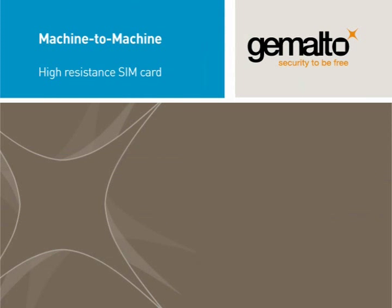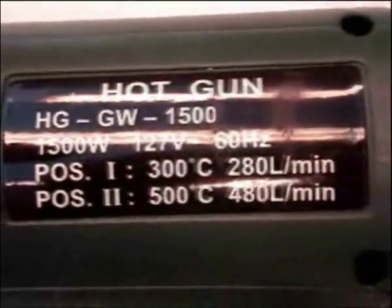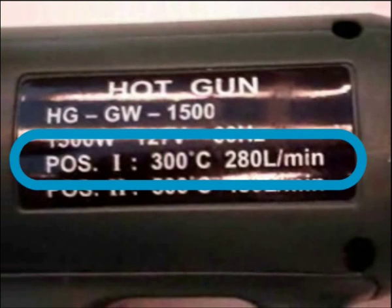This video compares the behavior of a classic SIM with an M2M dedicated SIM when exposed to high temperatures. For this test we're using a heating gun blowing air at 300 degrees Celsius.